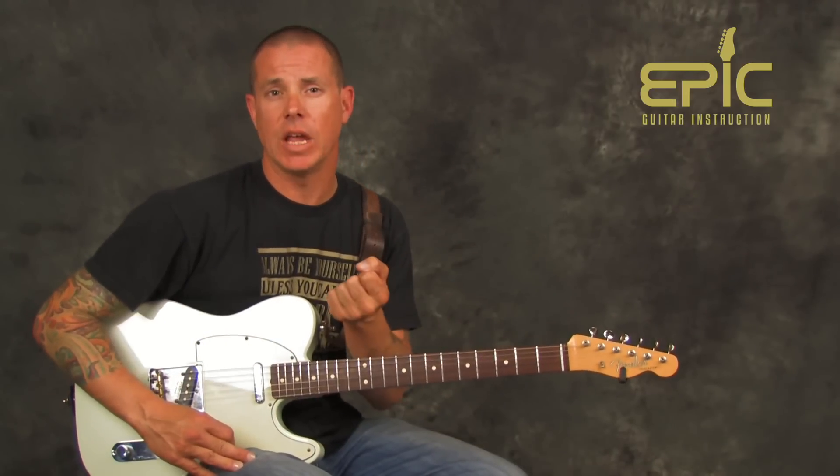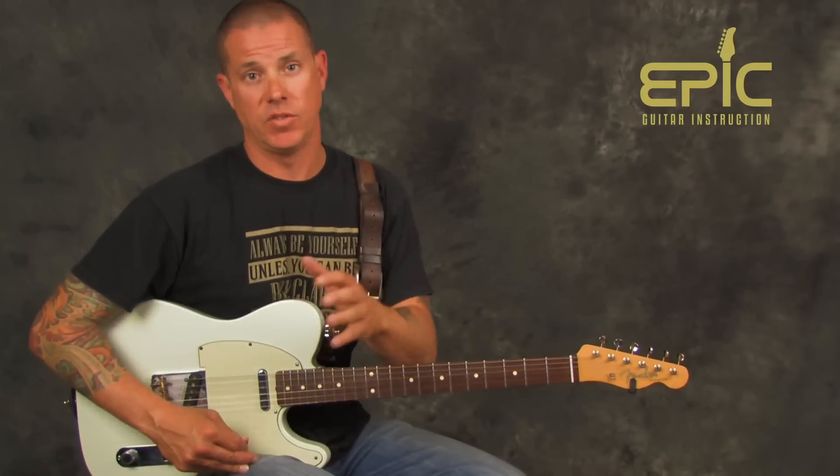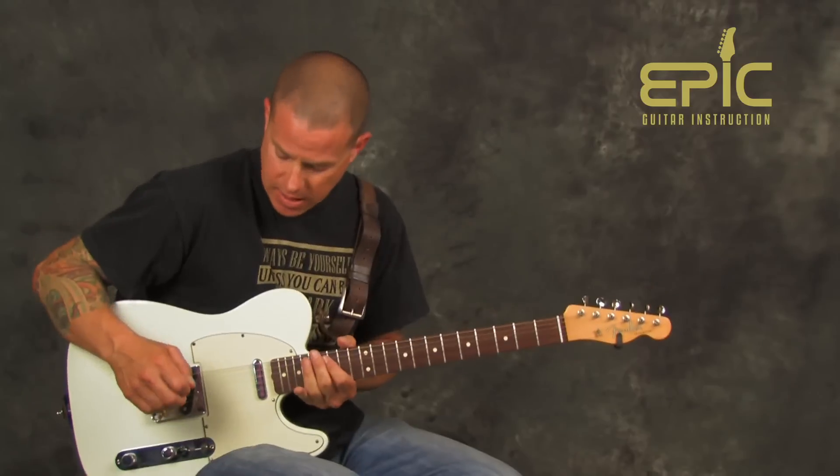For you guys that are getting interested in soloing, or if you've played for a while, there are good tone elements we can talk about with how we execute our bends and things that will serve all of us with a song like this. So let's go ahead and take a look.